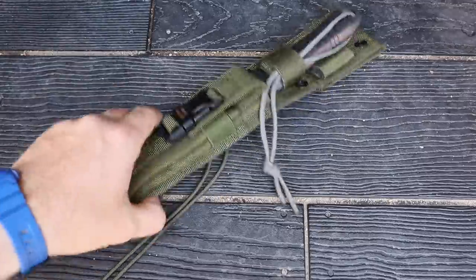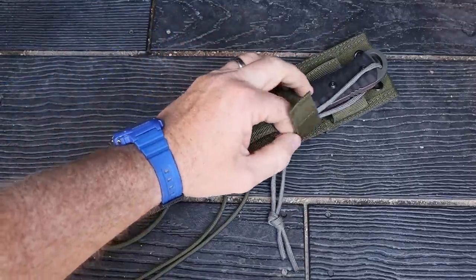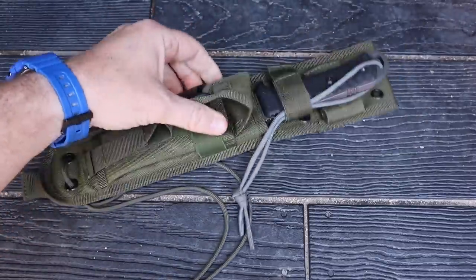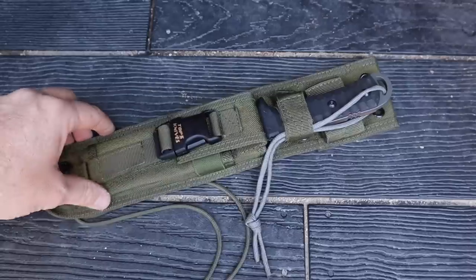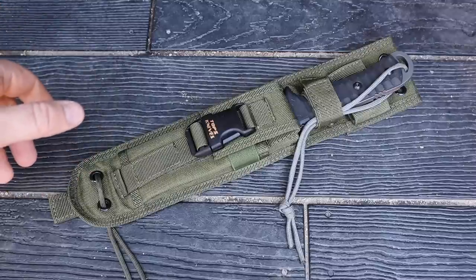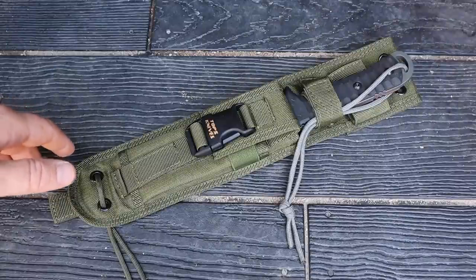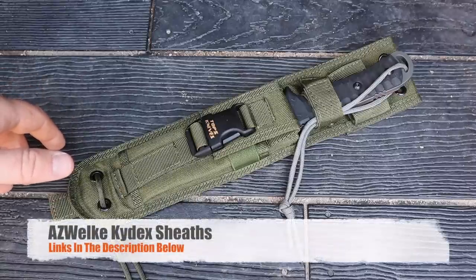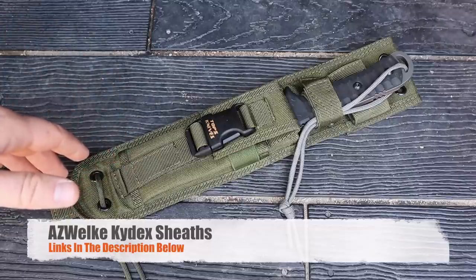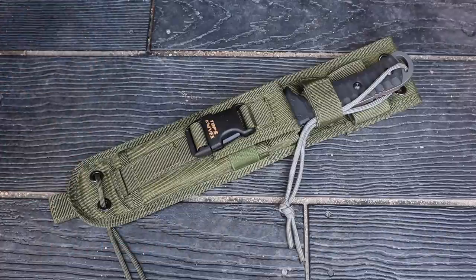It comes with a green, MOLLE-compatible nylon sheath. If you've been watching the channel, you know I'm not a huge fan because of the velcro — sand, grit, and gunk get in it, it's loud and clunky. You do get a pouch and you could wrap paracord around it, but honestly it needs to be upgraded to Kydex. I actually spoke with TOPS and they said yes, they know it's an older design and may update it to Kydex or leather depending on how things go. AZ Welke is who I usually send my knives to for custom sheaths, but factor in an extra $40 to $60 for that.